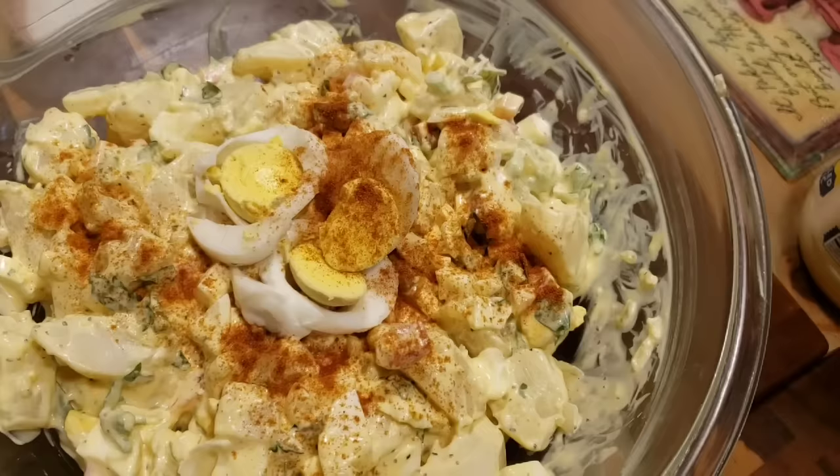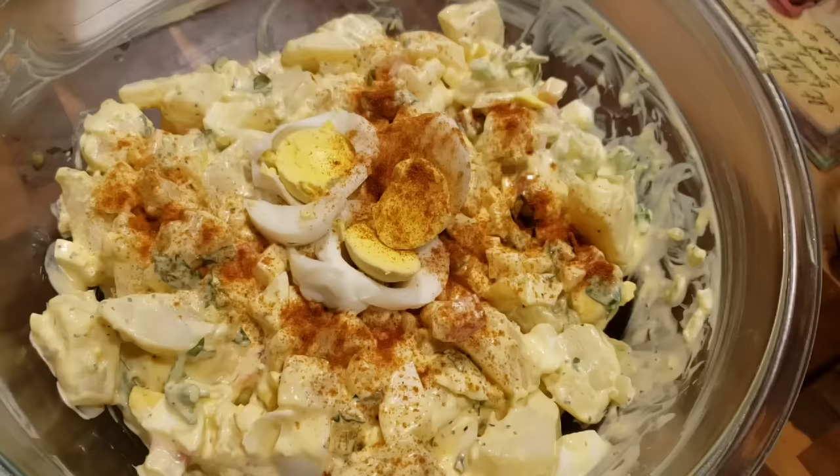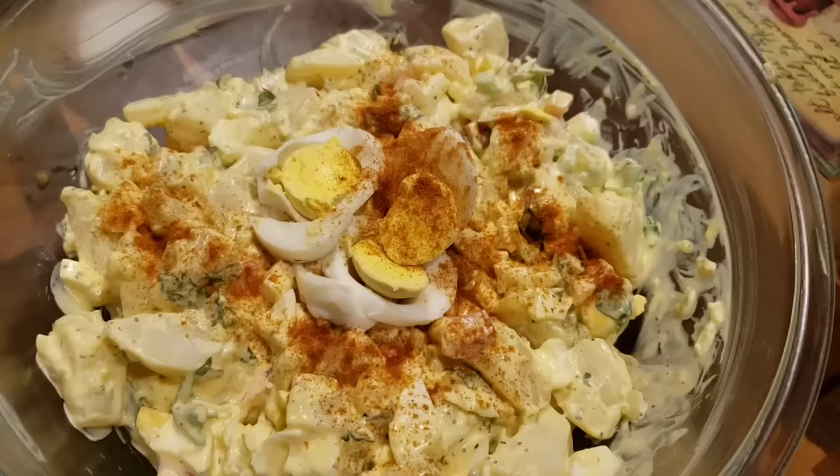Very easy to put together, and the longer it sits in the refrigerator, the better it gets. So I'm going to make some baked beans - they're going to be easy to throw together. Hopefully it's everything that you have in your pantry. I'm going to do it on top of the stove, won't be put in the oven. And we'll be ready for our cookout.